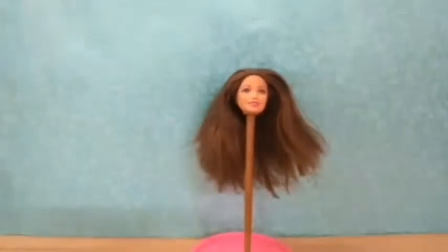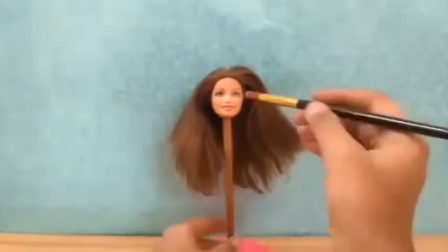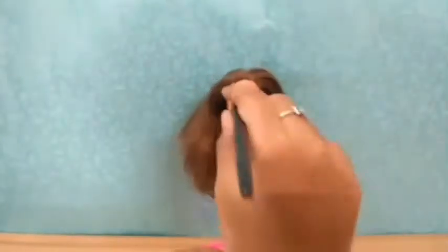Now I'm gonna give a nice comb to her hair. Then it's time for the makeover to give her a better look. You can use makeup kits too.